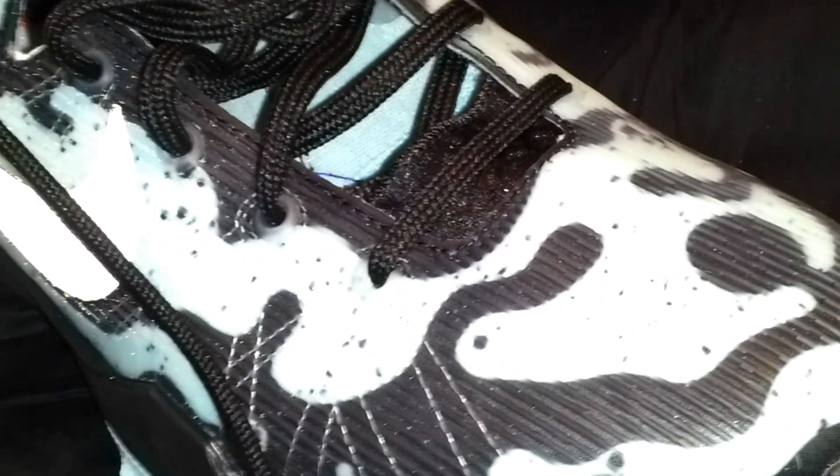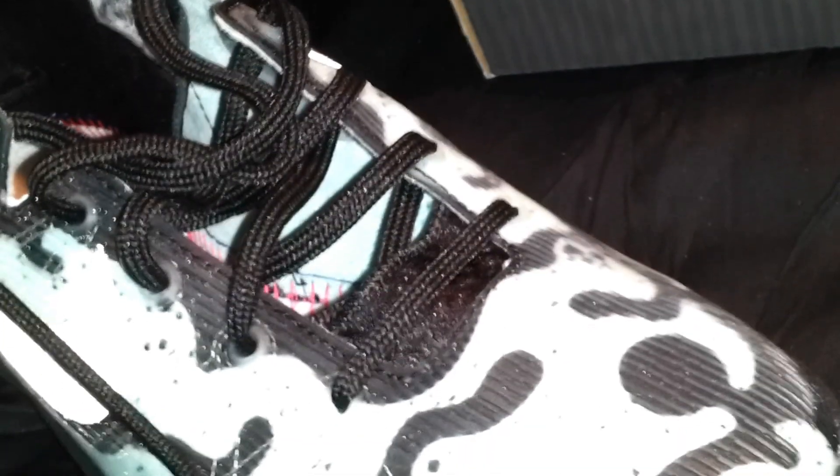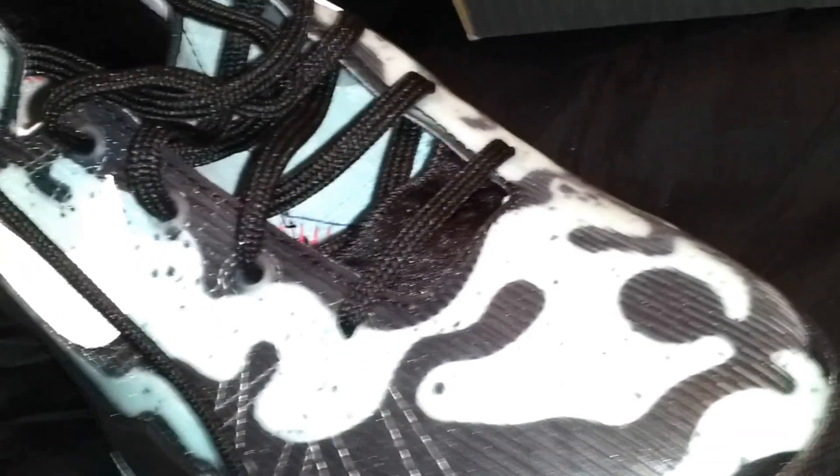If you like this shoe, definitely go ahead and get it. You can probably still find it, and if not, I think eBay has it for nice prices — like $160 to $170 with free shipping. Give this shoe a try. Let me know what y'all think — rate, comment, subscribe. And watch out for Part 3 of the Nike Easter pack. Alright, thanks.